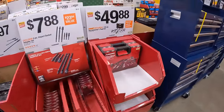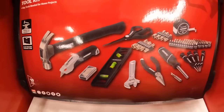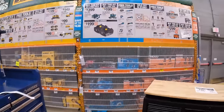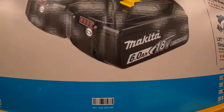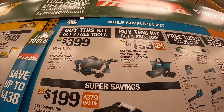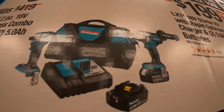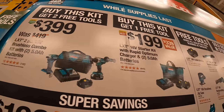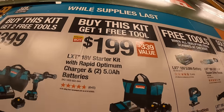$49.88 for a 110-piece homeowner's tool kit. Then to end this video, Makita has super savings: $199 for two 6-amp-hour batteries — $100 each. And two tool kits to choose from: the $399 two-tool combo kit with hammer drill, impact driver, two batteries, and charger in a bag — you get two free tools with that. Or for $199 two 5-amp-hour batteries and a charger in a bag, and you get one free tool.